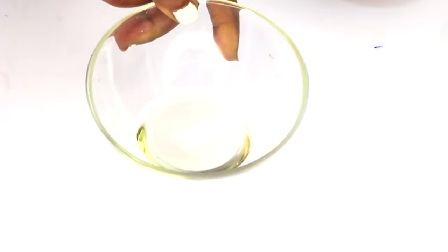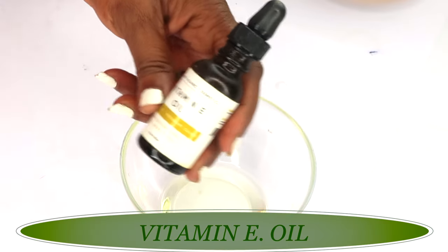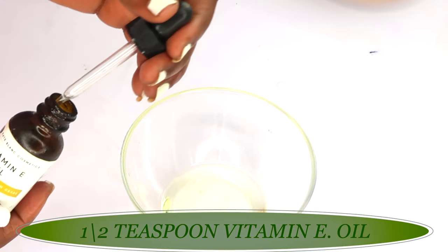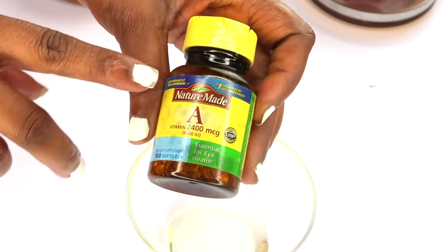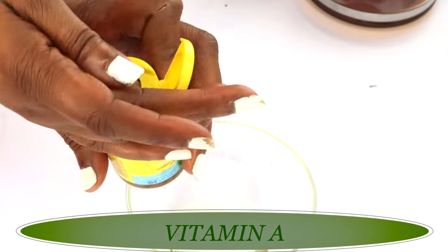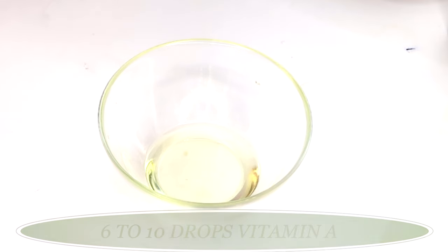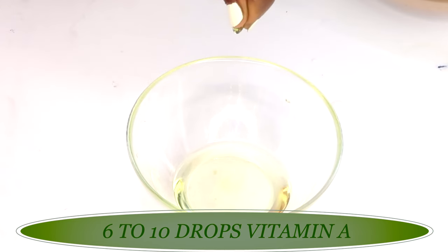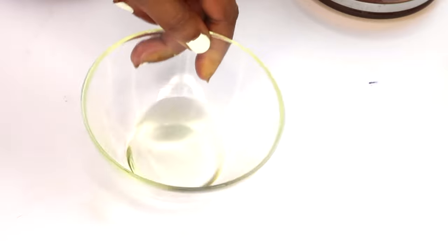Now we're mixing grapeseed oil and sweet almond oil together. The next important oil is vitamin E oil, which hydrates the skin and also helps preserve your DIY longer. We're adding about half a teaspoon of vitamin E oil. Next, we're reaching for our anti-aging oil — this is retinol, natural vitamin A. Vitamin A boosts collagen and reduces wrinkles and fine lines. We're using two capsules of vitamin A. Note: vitamin A is very strong — always dilute it in a carrier oil. Each capsule gives about three to four drops, so I'll pierce them and squeeze the vitamin A into the oil mixture.